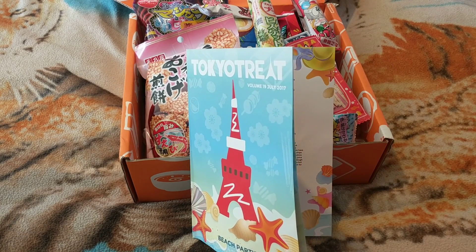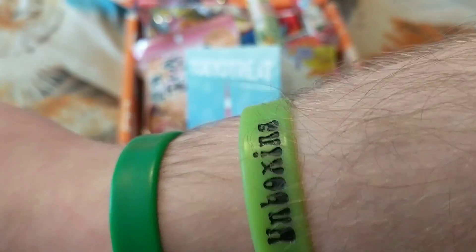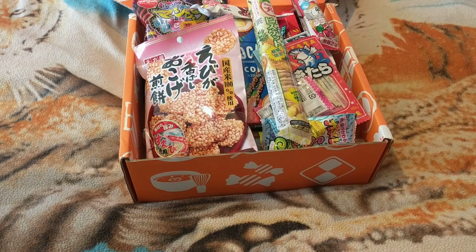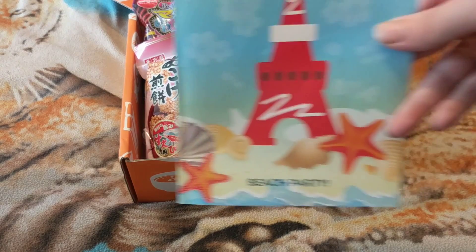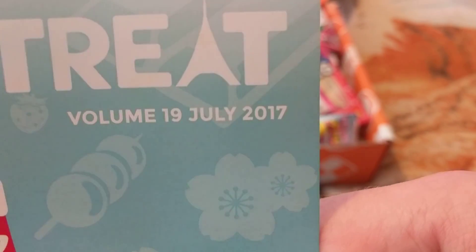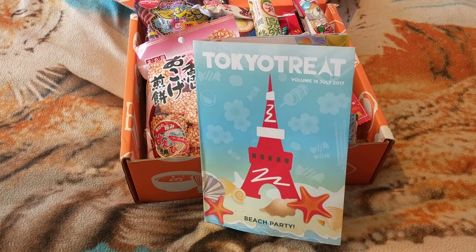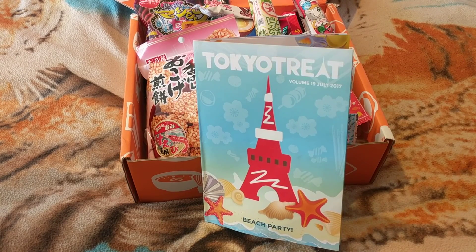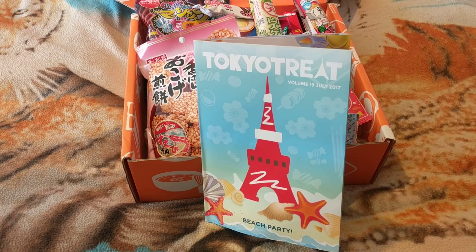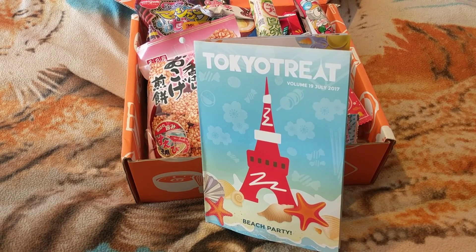If you want a Garrett's unboxing glow-in-the-dark wristband, just email me and I'll give you the details to pay for one and I'll ship it out. So that is Tokyo Treat Volume 19, July 2017. Thanks for watching — don't forget to like, subscribe, and smash the share button. Ciao for now guys, bye bye!